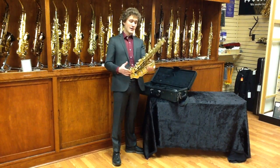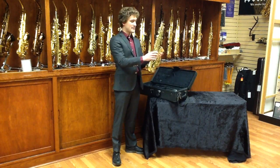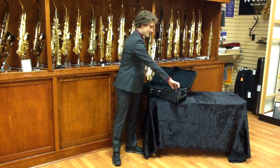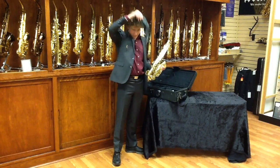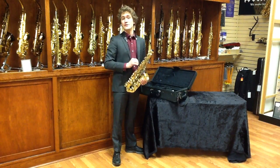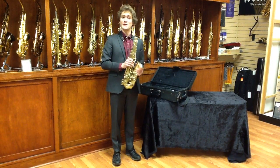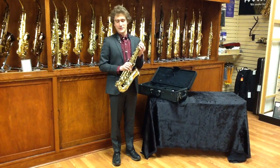When I handle the instrument, I grab it from the bell here. It's nicely connected here by a body brace that protects it from shaking around too much. I then take my saxophone neck strap and the first thing I do is hook it to myself. That way I have even more security in the next steps I'm going to undertake.